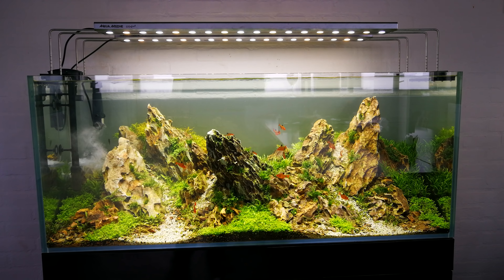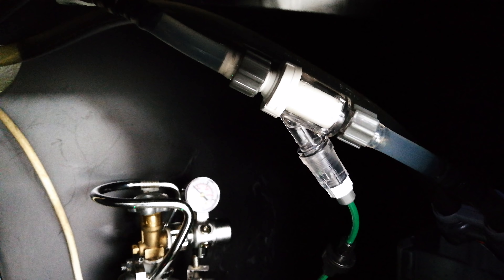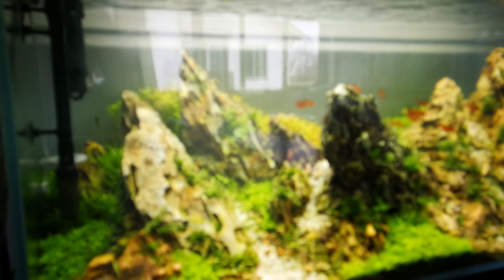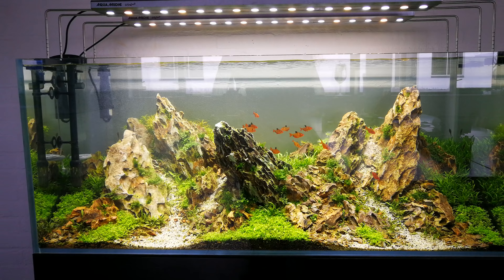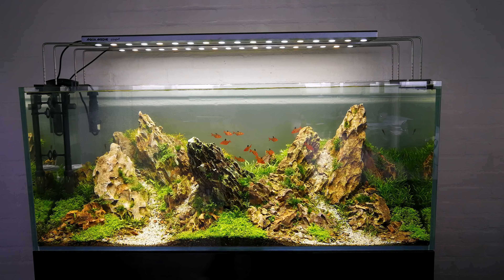We are going to start fertilizing this tank in the next couple of days. To replace the CO2 diffuser, I've used a GBL inline CO2 reactor — this is the 1216 model. The idea is just to have more CO2 concentration inside the tank in order to balance with the LED lighting system, because this LED is quite strong.